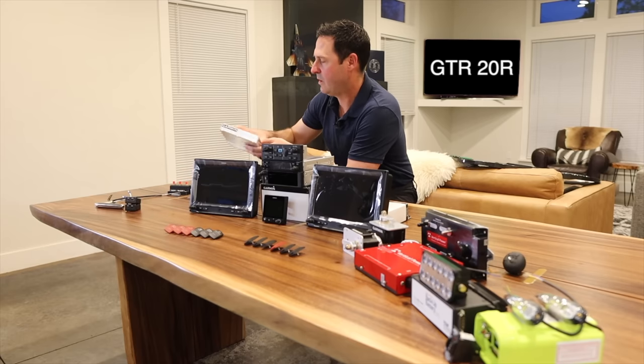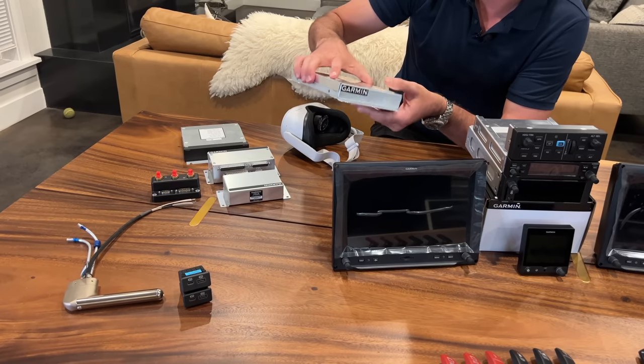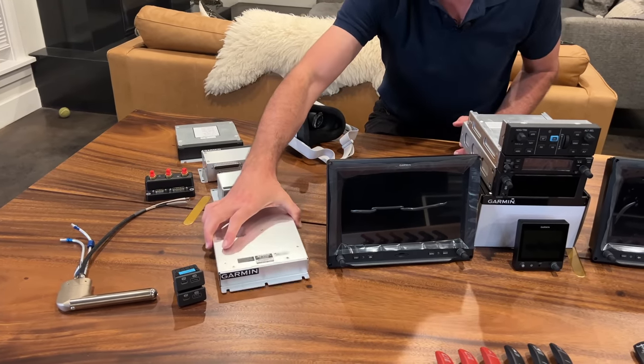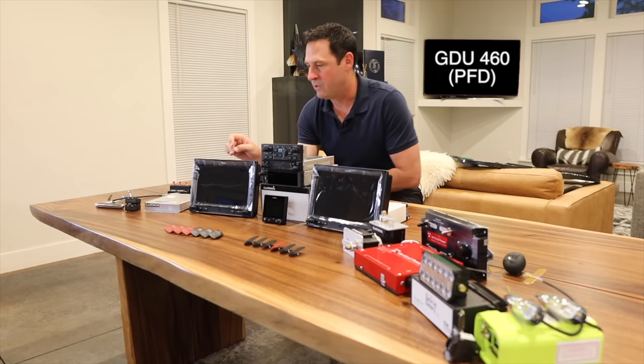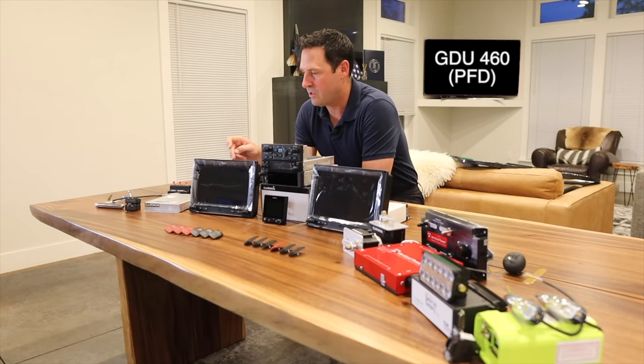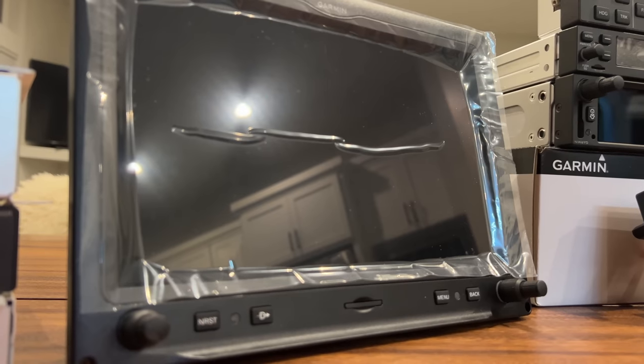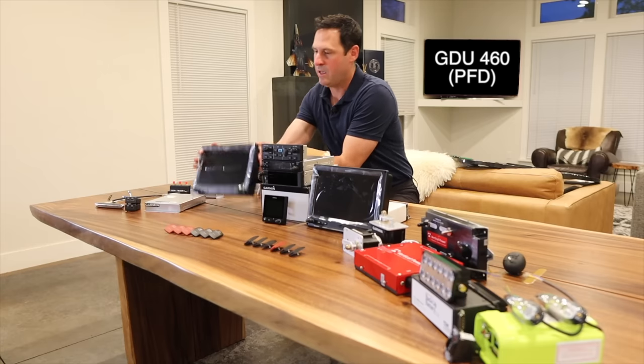The other remote LRU I have is the GTR20R — a remote-mounted VHF radio. Into the good stuff: the G3X touch, otherwise known as the GDU460, a 10-inch screen. There's not much to describe — it's just a big touch screen. It's great, pretty thin, and it's got its own fan on the back.